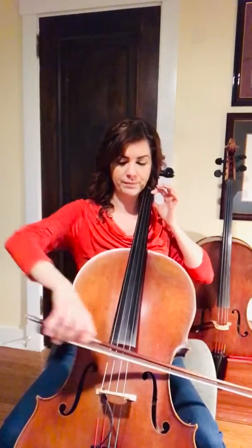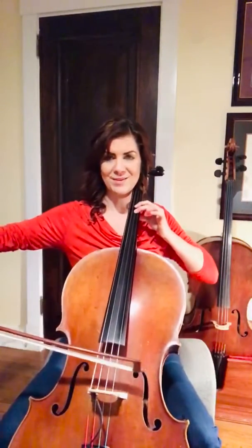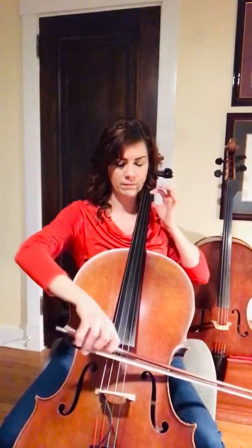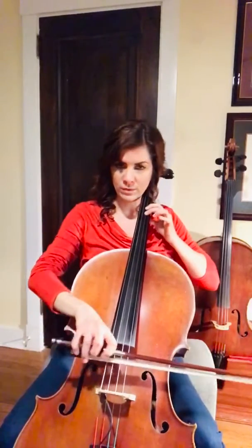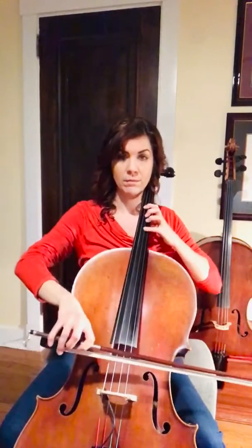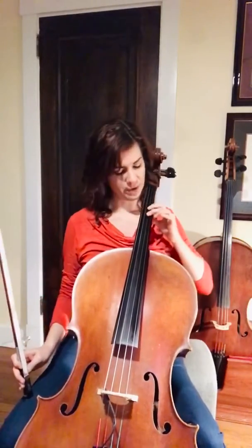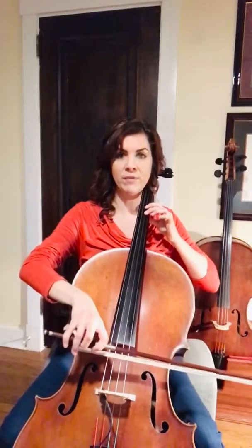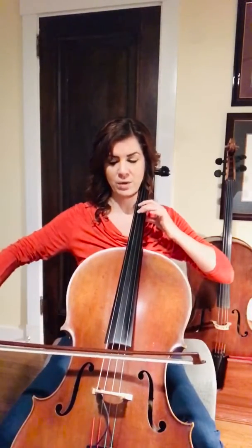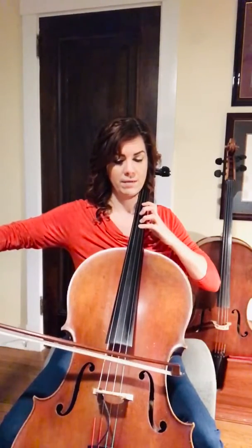So we start in the first position, shift — let's do that one more time and we're going to keep going. We're going to do a bow lift and continue on. That part, measure 25 and 26: we start with a second finger, cross the G, 2-1-2, and then your pinky plays the note A but it's on the D string, then back to 2-1-2.